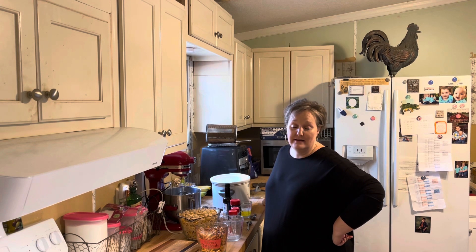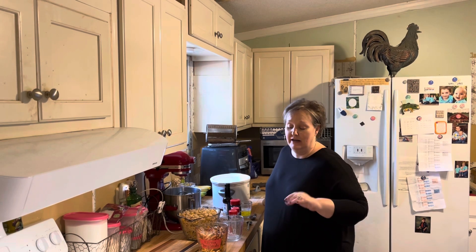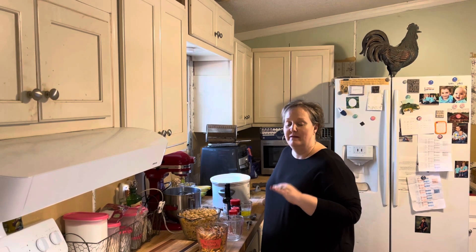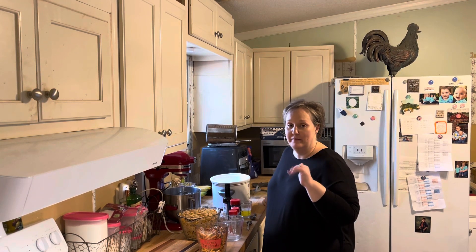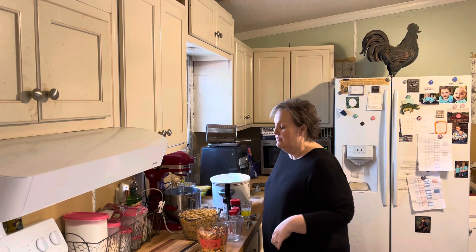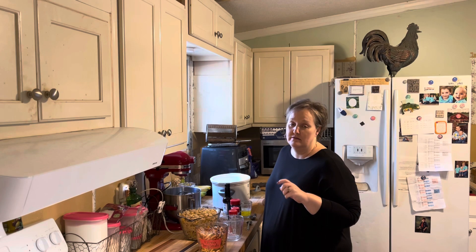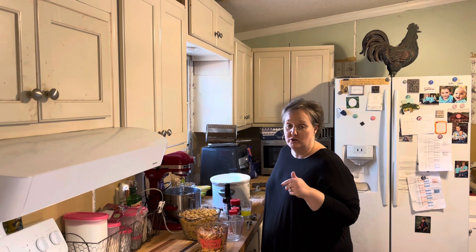Hey y'all, I know it's been a while since I've done a video or anything, but we've kind of all been under the weather. I have lost my voice, but it's kind of coming back, so I'm still a little junky. But I'm going to make some Crock-Pot Chex Mix, just something so we'll have something to munch on during the week.